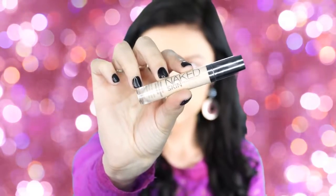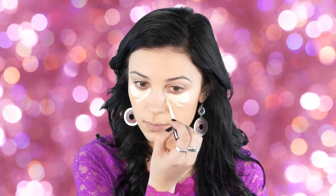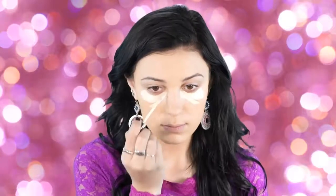I'm going to go in with Naked Skin concealer in Light Warm, applying it in three little strokes under my eyes and buffing that out with a Real Techniques sponge. I usually use my Morphe G2 brush for this, but I decided to try something different this time. I purchased this sponge at Ulta.